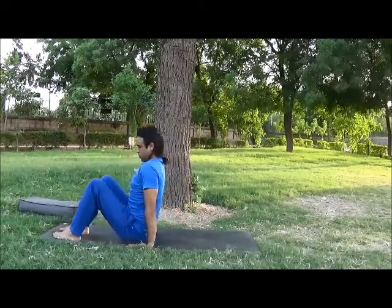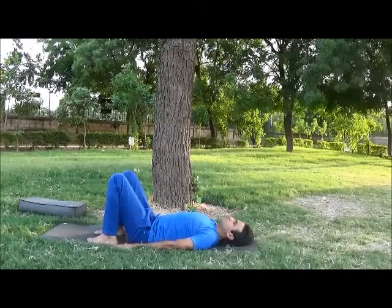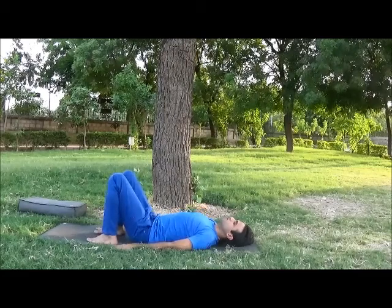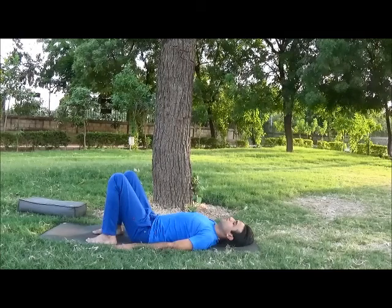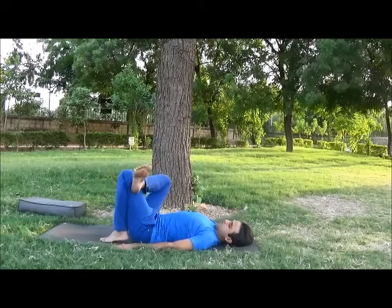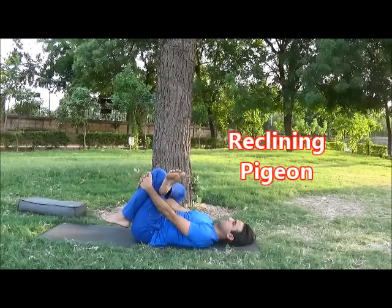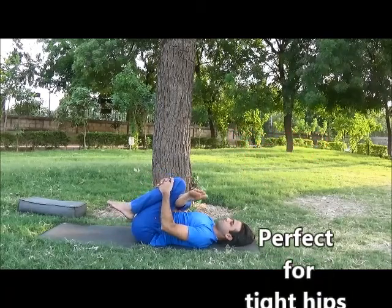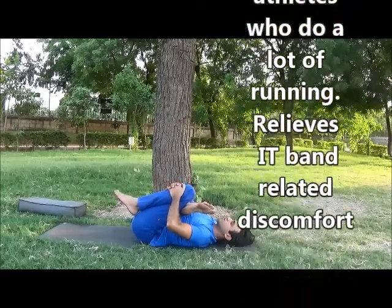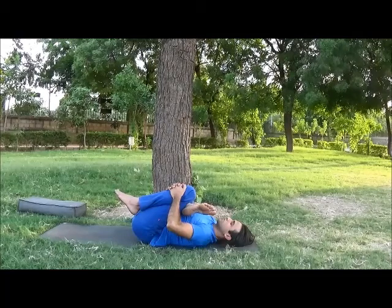Now lay down on your back with bent knees, feet hip width apart, entire front body resting straight. Now place your right ankle on your left knee, making a figure-four shape. Now inhale, catch your left leg. While exhale, slowly bring the knee to chest position. Press very gently, with alertness. Close your eyes and feel the stretch. Stay five to ten breaths here.